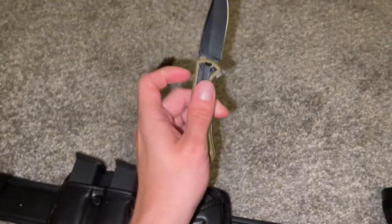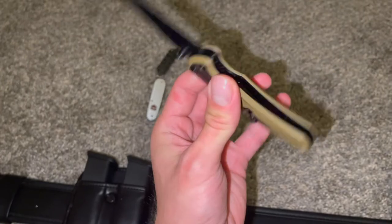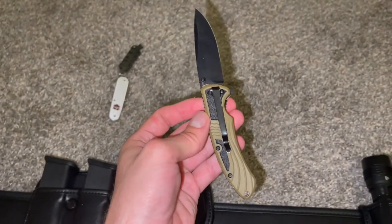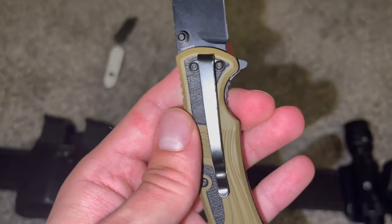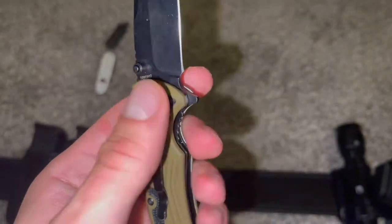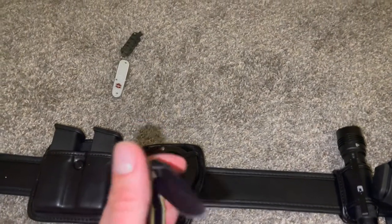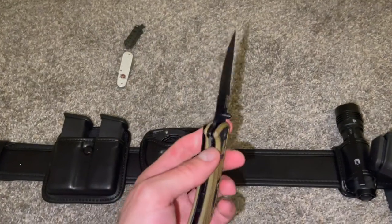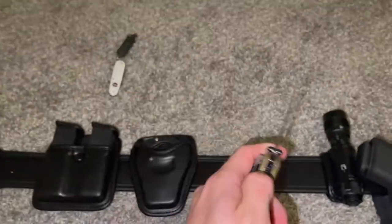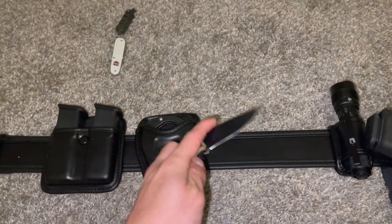These are the two knives I carry. This little M&P by Smith & Wesson — this thing sucks. Came out of the box very, very dull, and it doesn't even have holes on the bottom to flip the pocket clip. But it gets the job done. I like having a beater knife I don't really care about. It's already loose and wiggles — really a piece of shit.